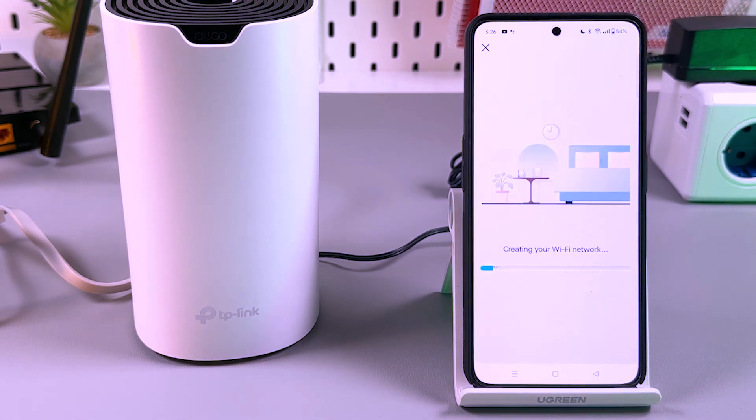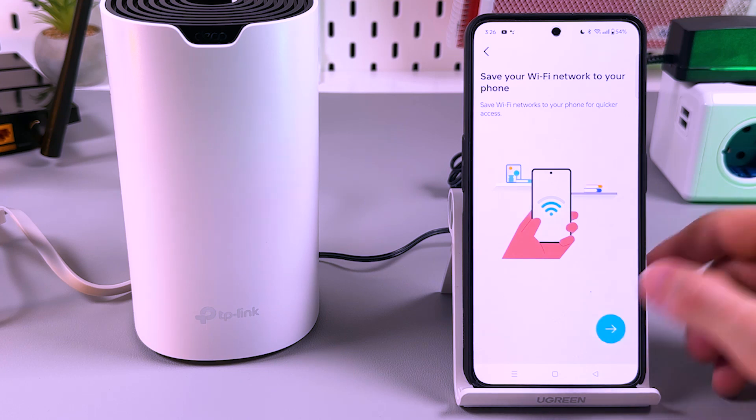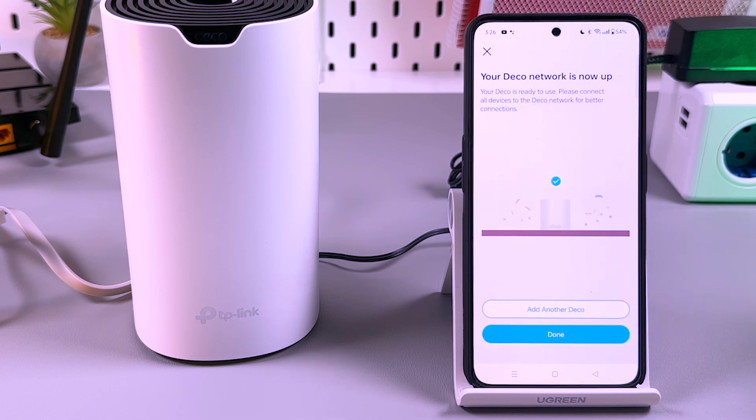The system is creating your Wi-Fi network — you have to wait about one minute. Now you can save your Wi-Fi network to your phone. Tap the arrow, then tap Save. The network is saved and connecting. Deco is now online — everything is up and working.